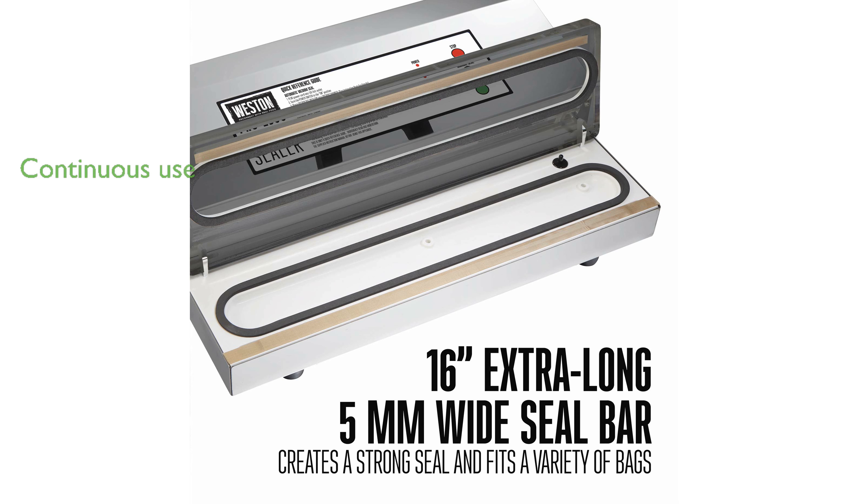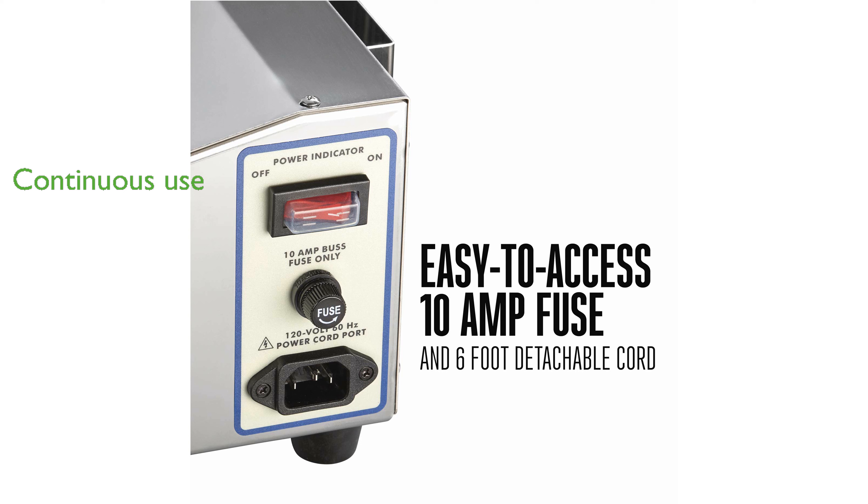Designed for continuous use, the fan-cooled motor prevents overheating, making it ideal for repetitive tasks.